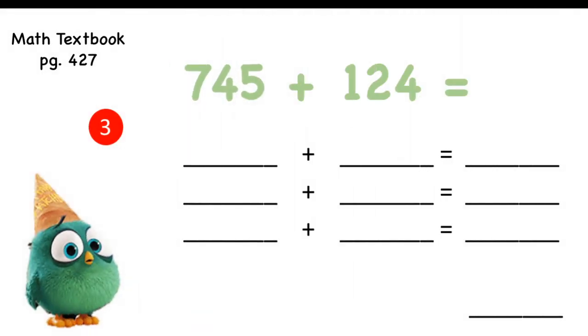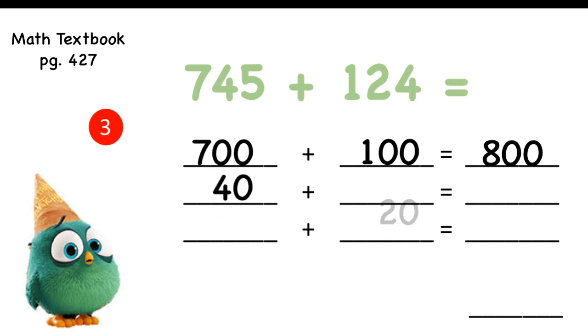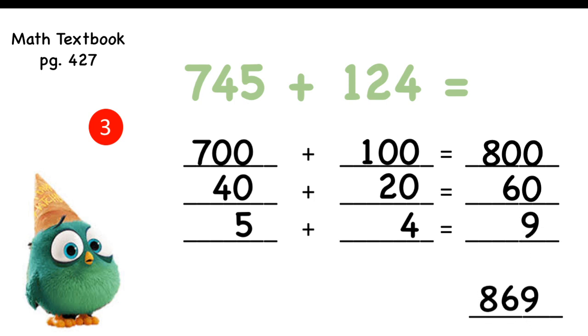Now you can do this one alone without my help, but I'm going to show the answers anyway so you can check. Complete it on your own now, and watch as I do it as well. Did you get the same answer as I did? Very good!